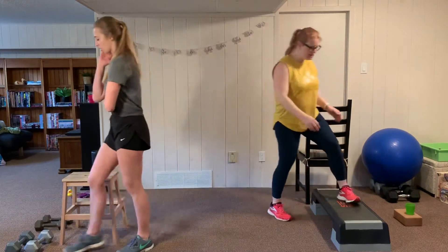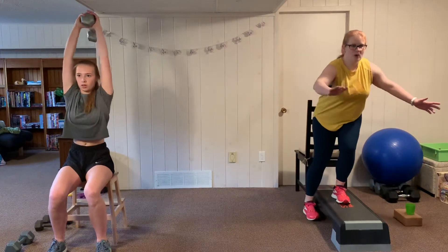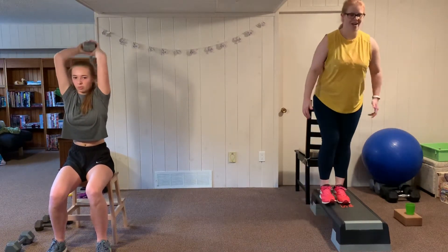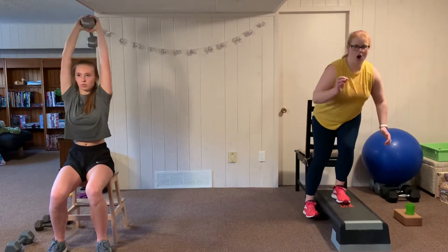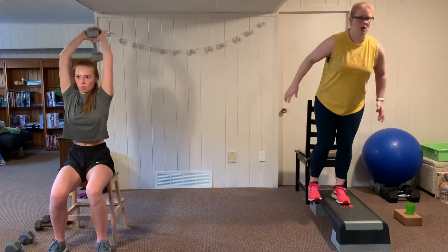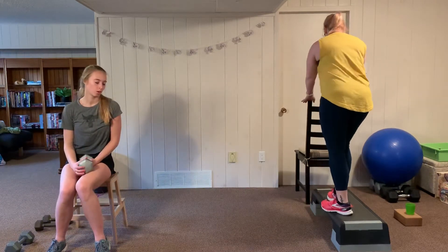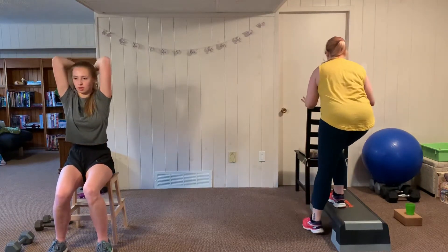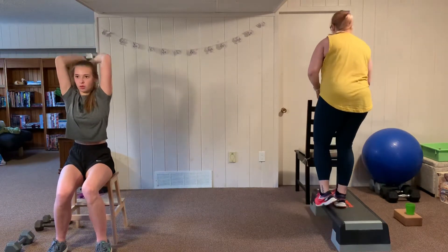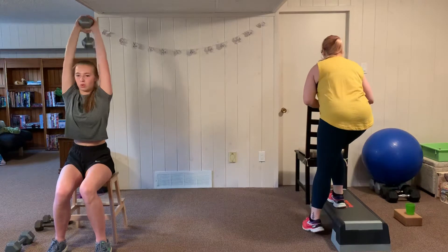Let's switch back — I'm going to the single leg deficit squat and Anna goes to the tricep press, seated or standing. In the deficit squat, focus on the quad on the step. The foot is just touching down to the floor to make contact, not keeping weight on it. If you're using the hand railing, remember — it's just a light touch, not a full grip, so you still have to use your balance a bit.